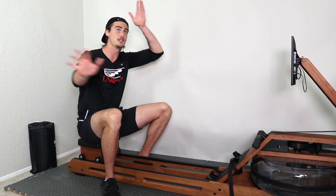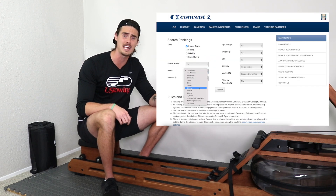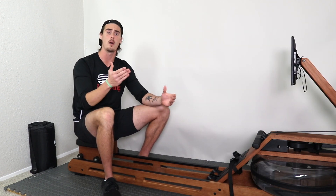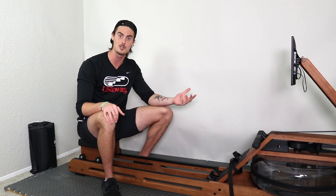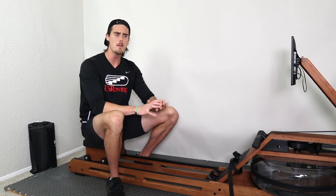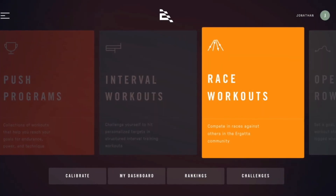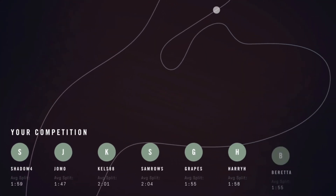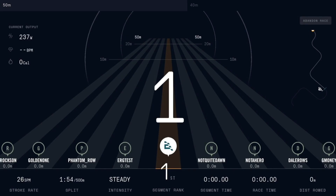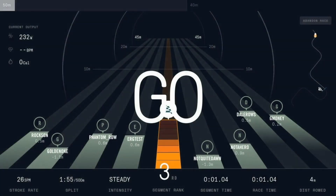Right now there are a few different ways in the rowing space to be competitive. You could check out the Concept 2 logbooks and see where you stack up compared to all the other Concept 2 users. Hydro has the interactive leaderboards displayed during each workout. Both can be great ways to be competitive, but Ergata offers something pretty unique through their race workouts where you're not just comparing yourself to the performance of others, but actually visually and interactively racing against others in specific rowing races.